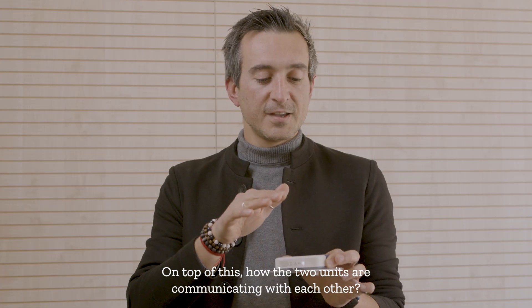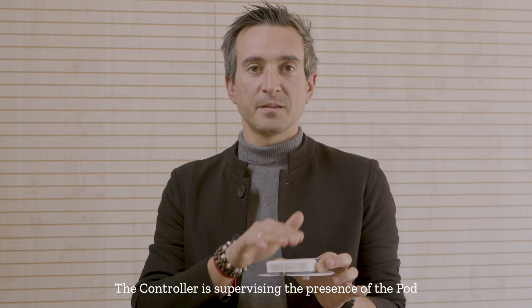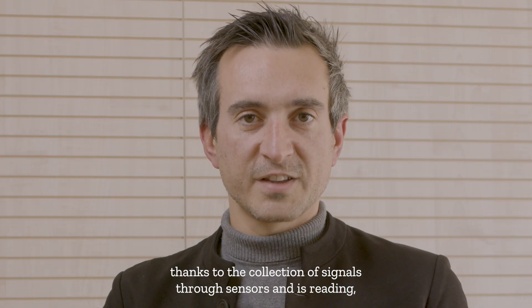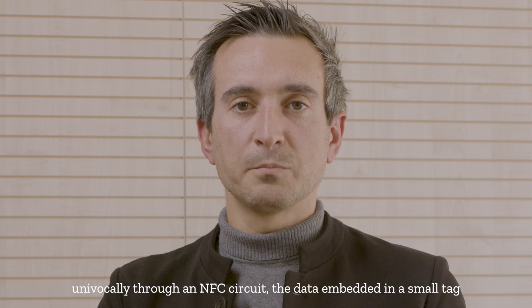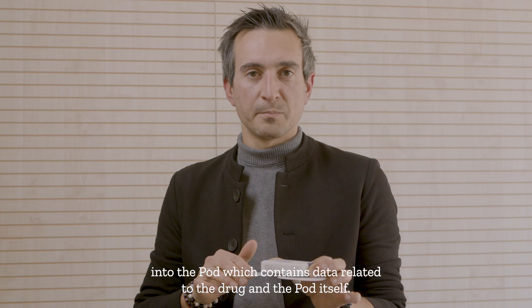On top of this, the two units are communicating with each other: the controller is supervising the presence of the pod and the presence of the pod on the skin, thanks to the collection of signals through sensors, and is reading univocally through an NFC circuit the data embedded in a small tag into the pod, which contains data related to the drug and the pod itself.